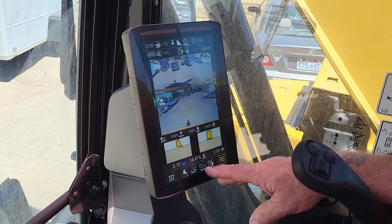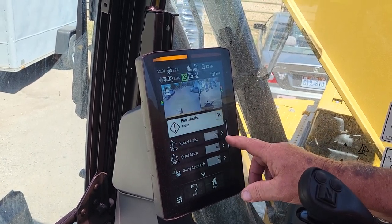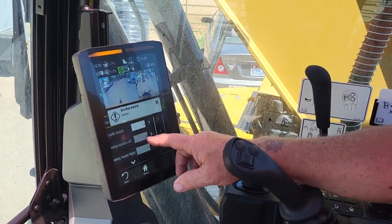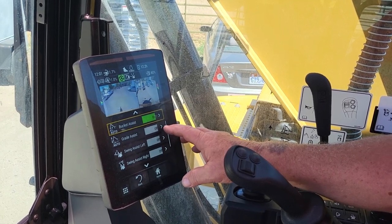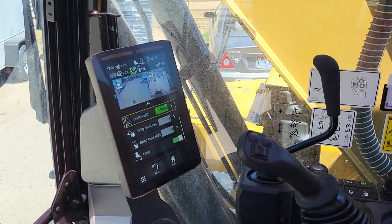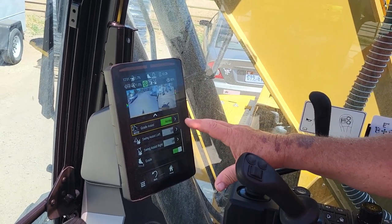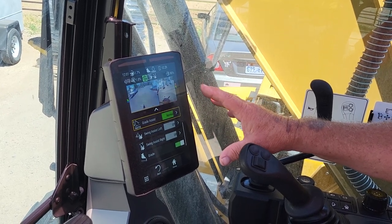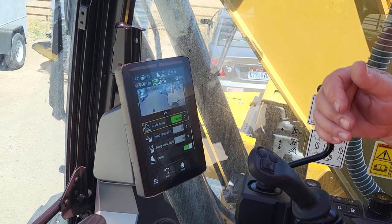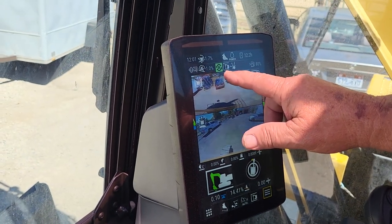Now I'm going to go into auto dig. I've got to have boom on, bucket on, and grade on — I'm going to set grade to normal. If you go to quick, it's going to be jerky. If you go to fine, it's way too slow and it'll drive you crazy. I like auto dig a lot, but I use it more for cleanup. It slows you down when you're digging, so you do it on your last couple of passes when you're getting close. See how this is lit up green and there's an A up here — that's telling me auto dig is on.